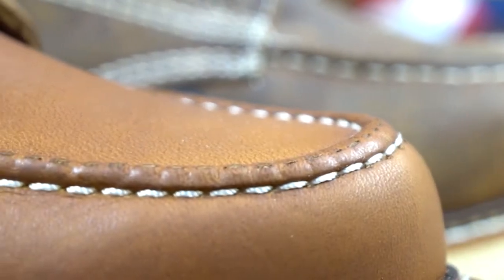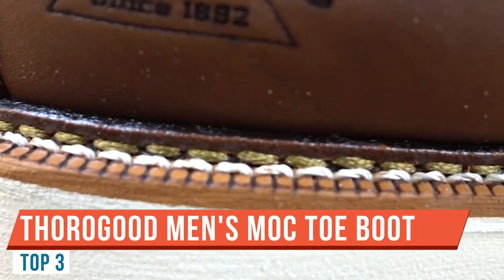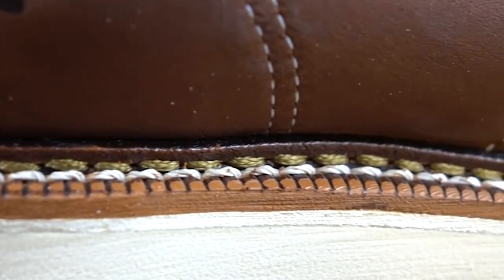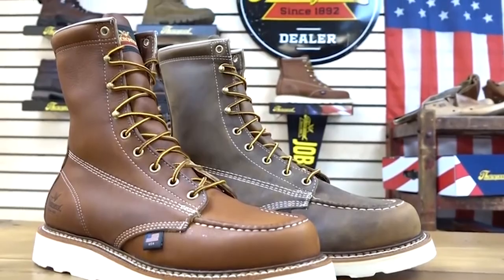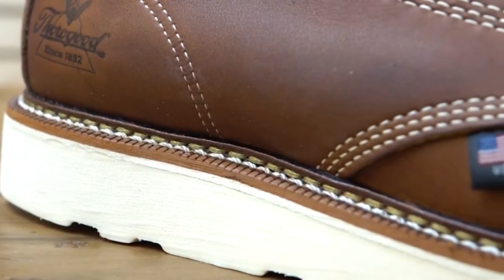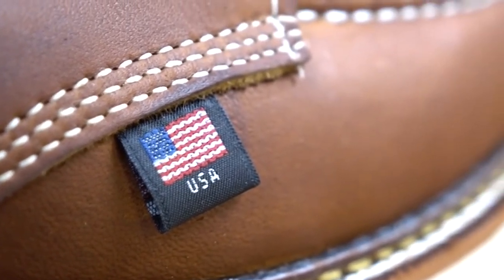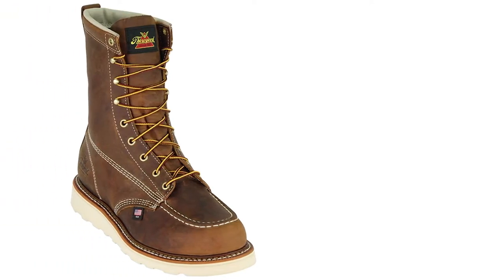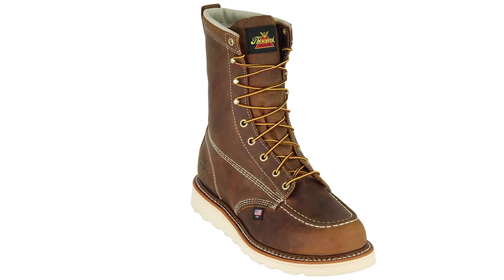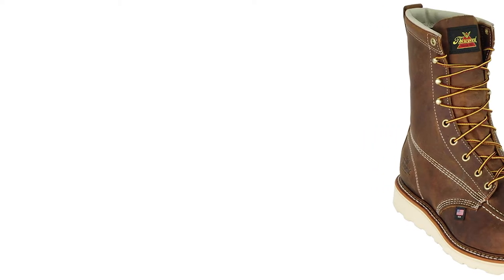Welcome to Boot Spy. My name is William. Today I'm talking about the Thorogood Mock Toe. I'm going to discuss the leather quality, sole quality, fit, and sizing. This is the 814-4200 in tobacco leather — Thorogood's most popular option. It's a six-inch boot with no safety toe, though there are six-inch, eight-inch, composite toe, and steel toe versions available.